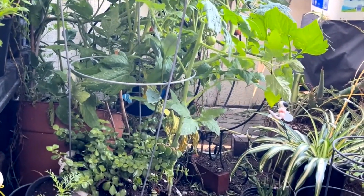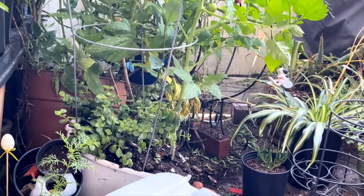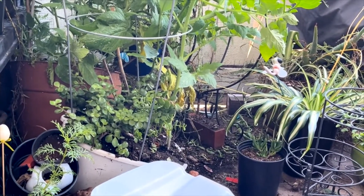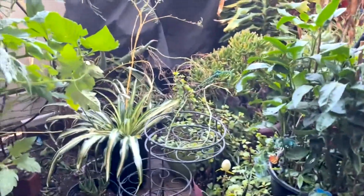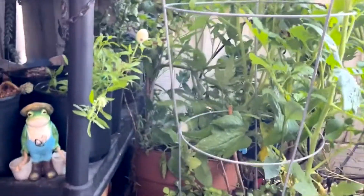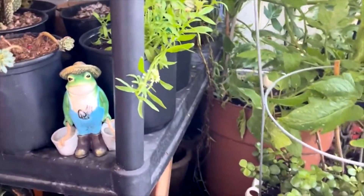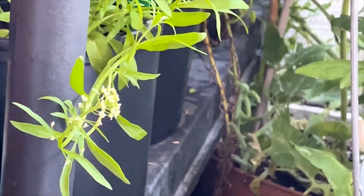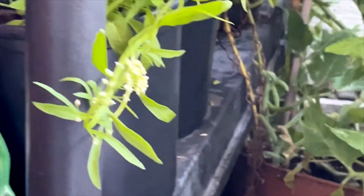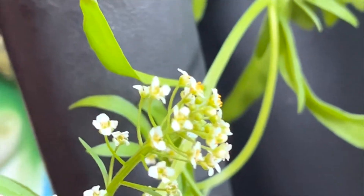I need to use my space and take advantage of as much space as possible — that's what the Saturday tour is about. Y'all see my little alyssum plant? It's getting bigger, the little flowers are still on there. Y'all see the alyssum flower? The tiny little white flowers — getting bigger, so cute. The plant is growing.